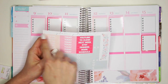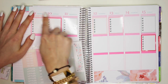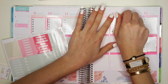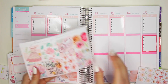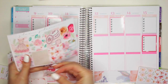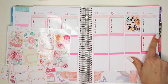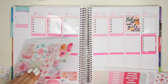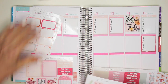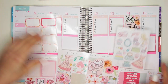I'm going to put down these to-do headers across the tops. Maybe I'll put this little quote sticker right here. I know there's more stickers than this — where is that sheet with the full boxes?